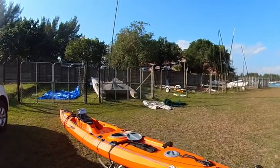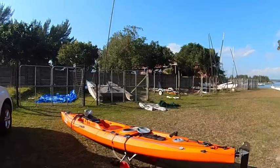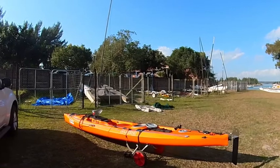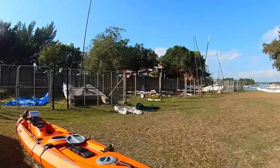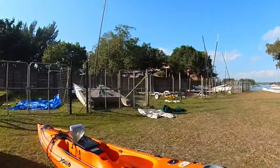Hi, this is Peter from All Out Kayak Fishing. I just want to take you through a rundown on my Legend Trident Kayak. It's a 5.5m kayak, about 35kgs. Just a walk through so you can see quickly.